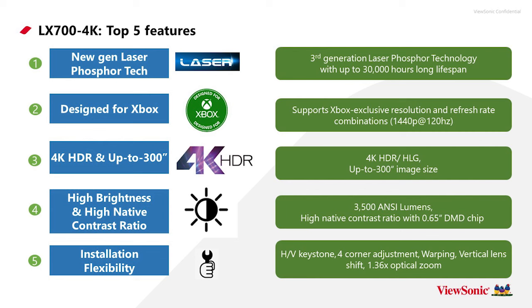If you want to leave lights on, the LX700-4K will handle the ambient light while still allowing you and your team to enjoy an ultra-big screen. So let's talk about the LED versus laser comparison, and the advantages and disadvantages of each.